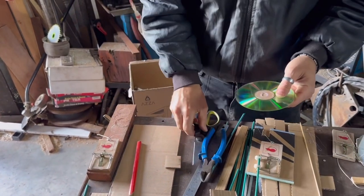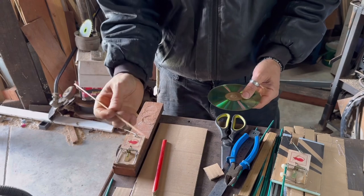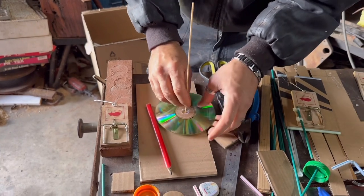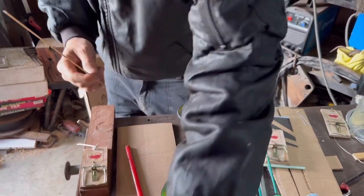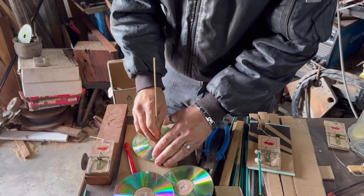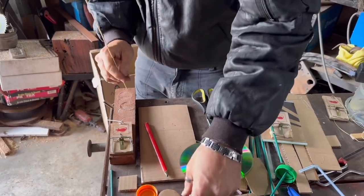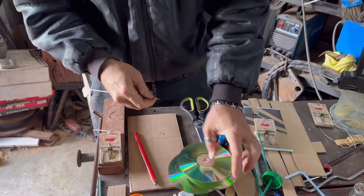Now we need to make a hole for the axle to go through. Be careful when using the skewer and make sure you have something underneath, because if you hit a hard surface you'll go through quickly and may need a few skewers. Find the center of the circle, push all the way through, and watch your fingers. Do that for all four wheels. You can also measure out and mark the middle of the circle.